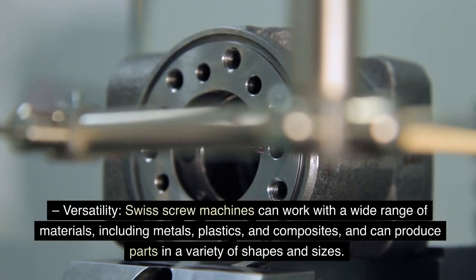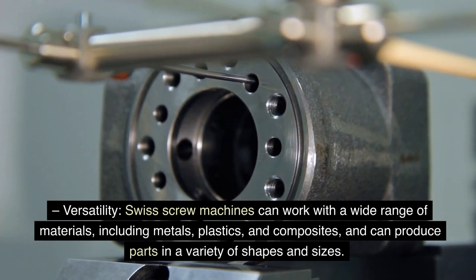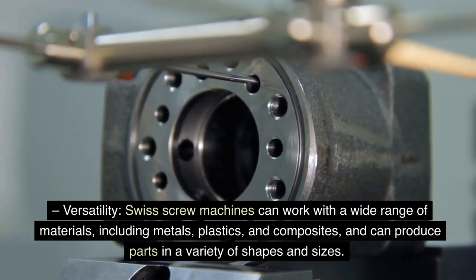Swiss screw machines can work with a wide range of materials, including metals, plastics, and composites, and can produce parts in a variety of shapes and sizes.